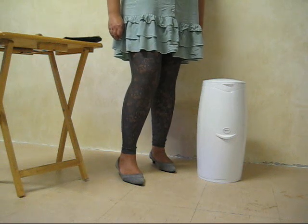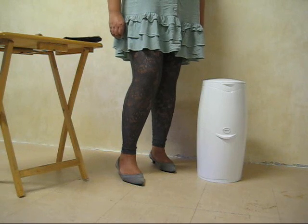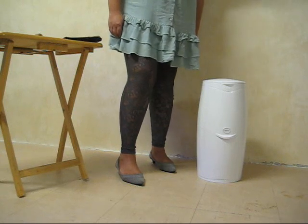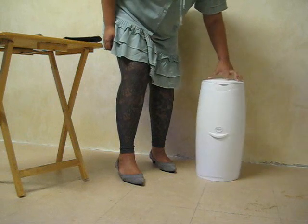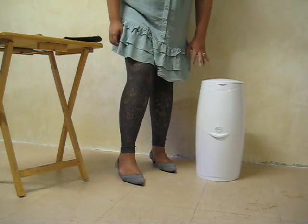In today's Twin Talk video, we're going to show you how you can save some money by using black bags instead of refills in your nappy bin. If you have a nappy bin that looks something like this, and it takes refills from the top, you might know that they're quite expensive to refill.